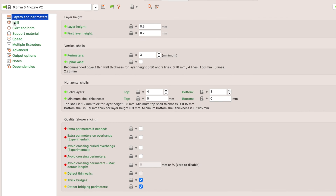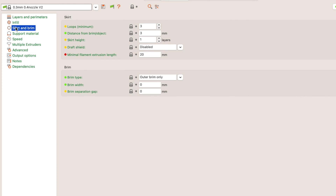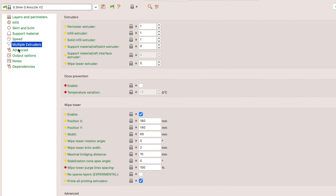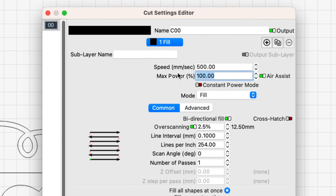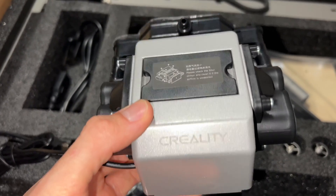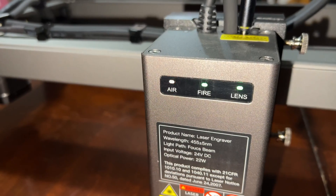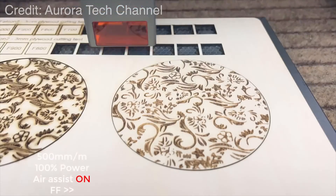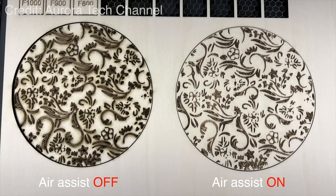Compared to a 3D printer, a laser cutter is much simpler to operate. Rather than dozens of user-controllable parameters like layer height, extrusion width, speed, and temperature, you only have three: power, speed, and airflow. Power is measured as a percentage of the maximum the laser is rated for. The airflow is provided by an external compressor called the Air Assist. It helps prevent burning to yield cleaner edges when cutting. Not all hobby lasers include this as stock hardware, but the Creality Falcon does.